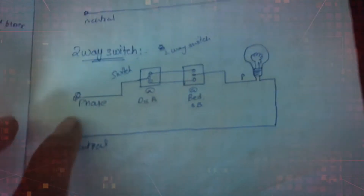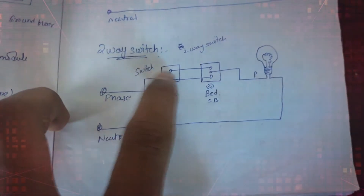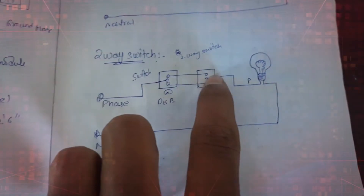Let's learn a two-way switch connection. As you can see in the diagram, phase is given to the second terminal of a two-way switch. A two-way switch has three terminals: one, two, and three. The first and third terminal connections are similar.